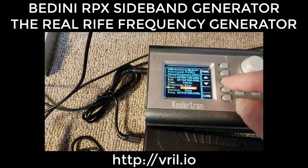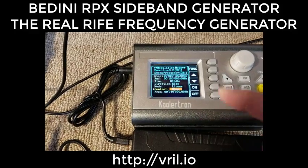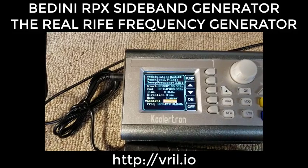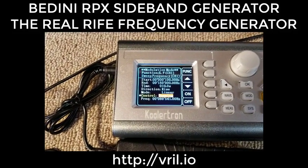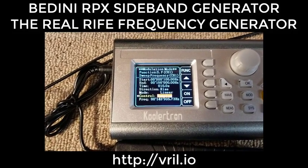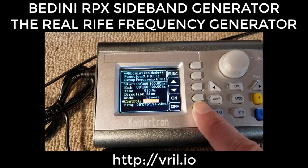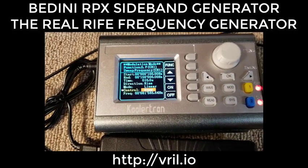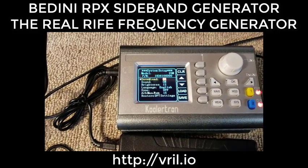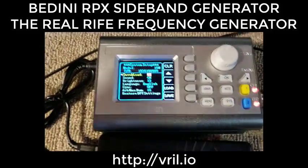Go down to control — it's on stop right now. To start it, just hit the on button and it's sweeping: 50,000, 60,000 — it'll go to 150,000 and then repeat from 100 Hz. Whenever you want to stop it, just hit off. Let me save this — hit system, go to save for program zero zero.